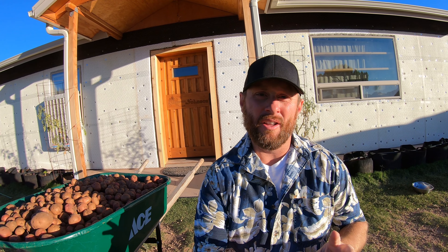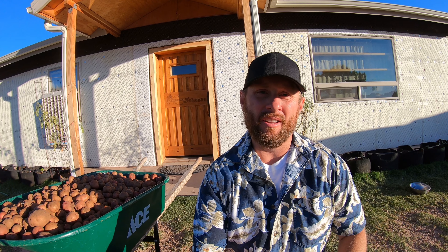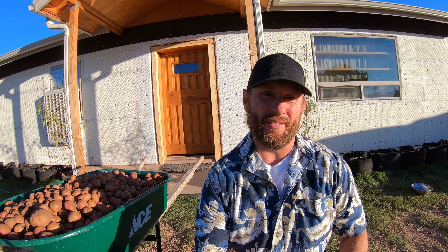Alright, so we are two days later. We got our potatoes out of the garden and I'm going to show you what we got for the harvest.